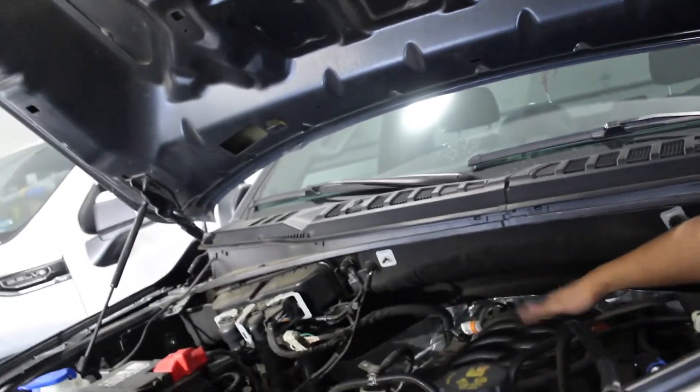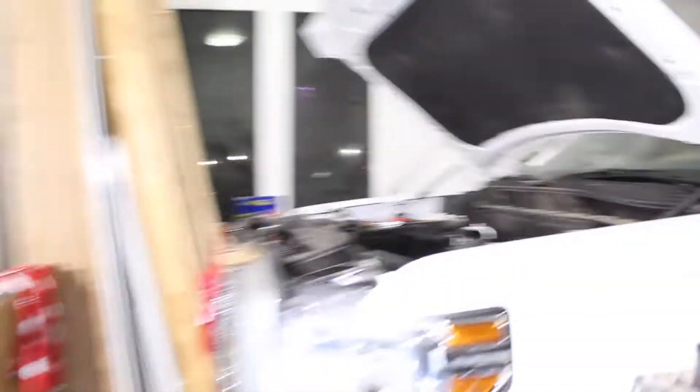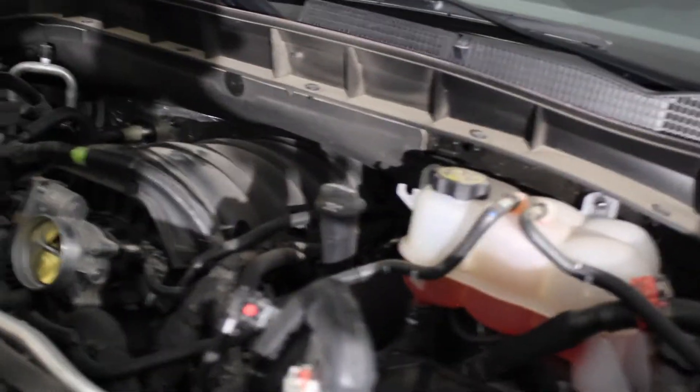You could fit a big-ass turbo right there, bro. Look, you can see there's no space — or a supercharger right here. In these ones there is no space, well, not as much.